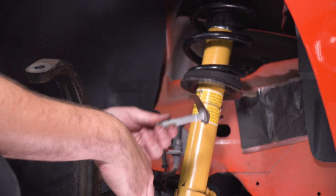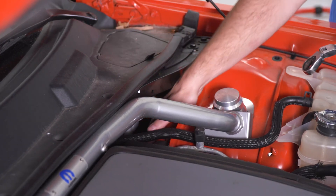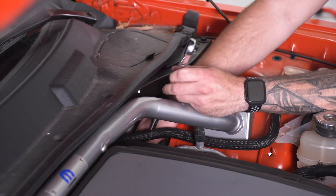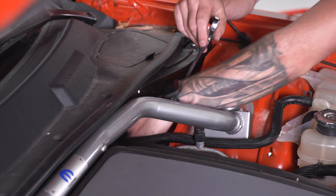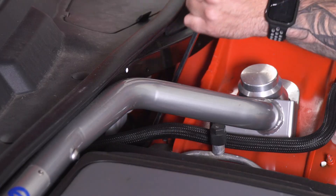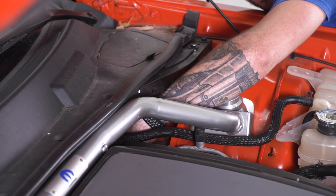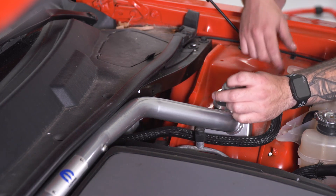Now we're going to head back under the hood and tackle the other bolt on the inside, which is extremely difficult to see but easily accessible. The other bolt is under the cowl, straight down — if you just reach your hand back there, you can feel it. I would recommend a ratcheting wrench here. It is at a pretty harsh angle and there's not a whole lot of room to move, so it might take a little while to get the nut off, but it definitely is doable. Once you get it loose enough to get it off by hand, stick your hand in there before it falls off.